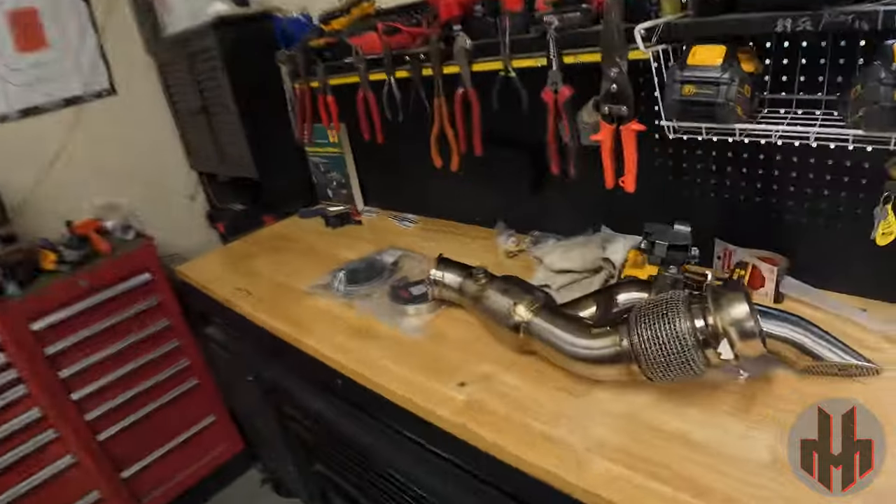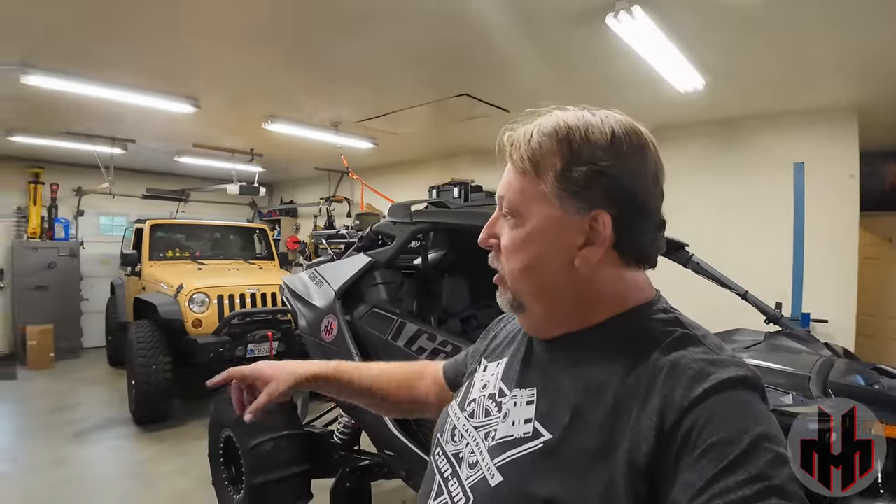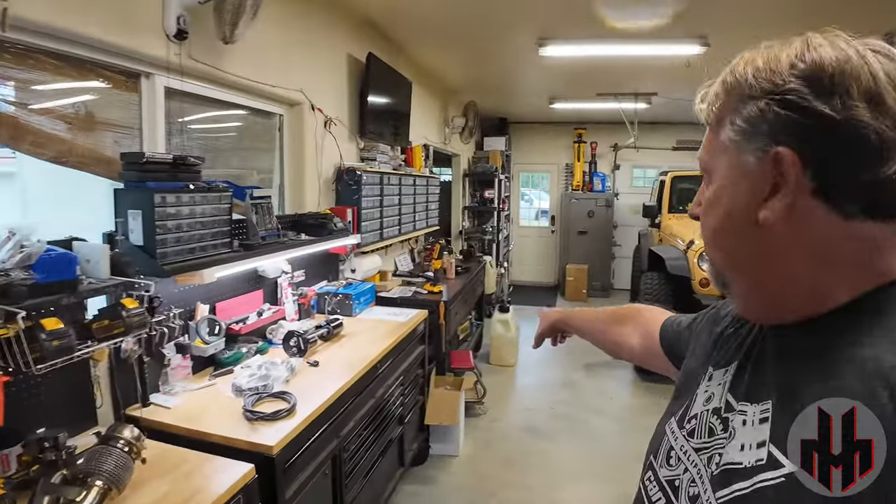I've also got the Shocker head pipe to put in, but I don't have the muffler yet — I just got notice yesterday that they're shipping it, so I'm excited about that. Today it's going to be E85 time. We're going to get everything on there so we can run E85. I was running 100 octane, went down this morning and got some E85, and we'll be able to fire it up.